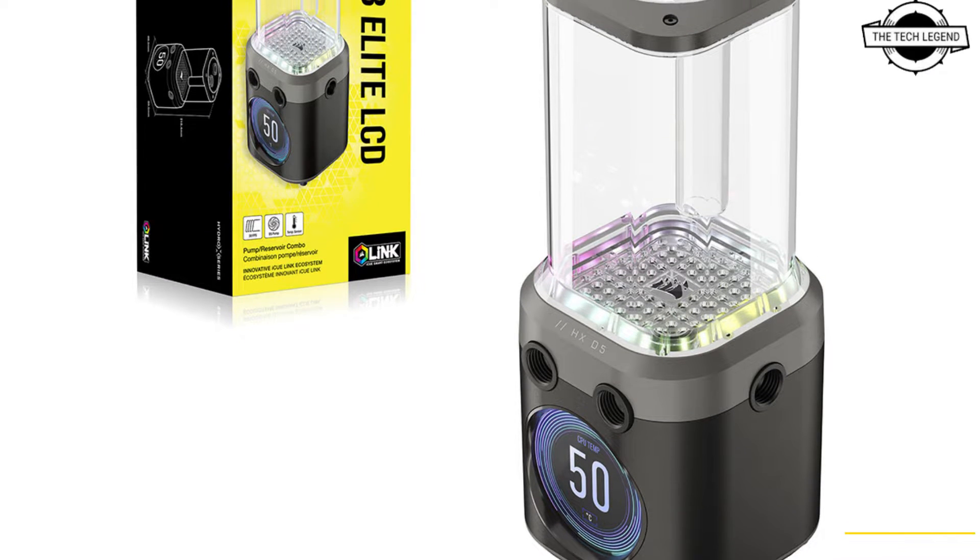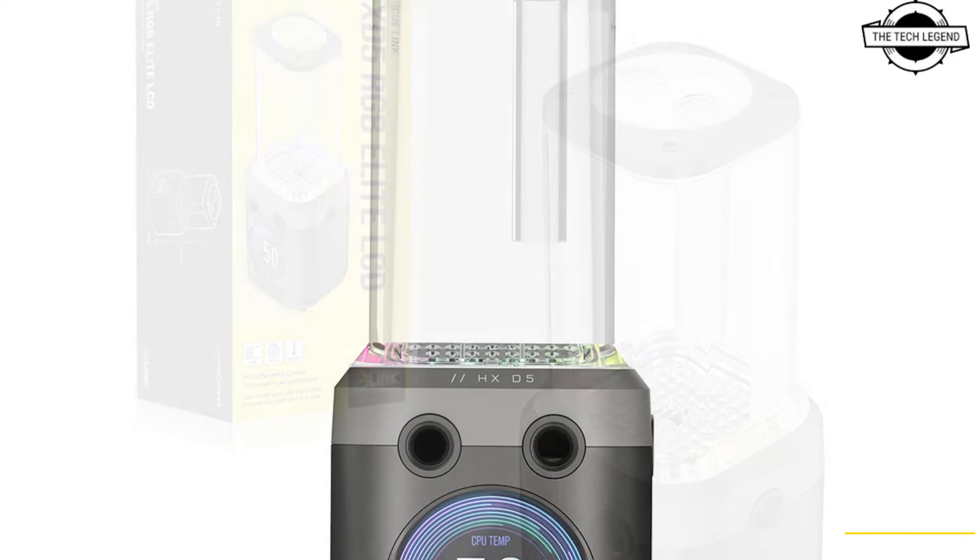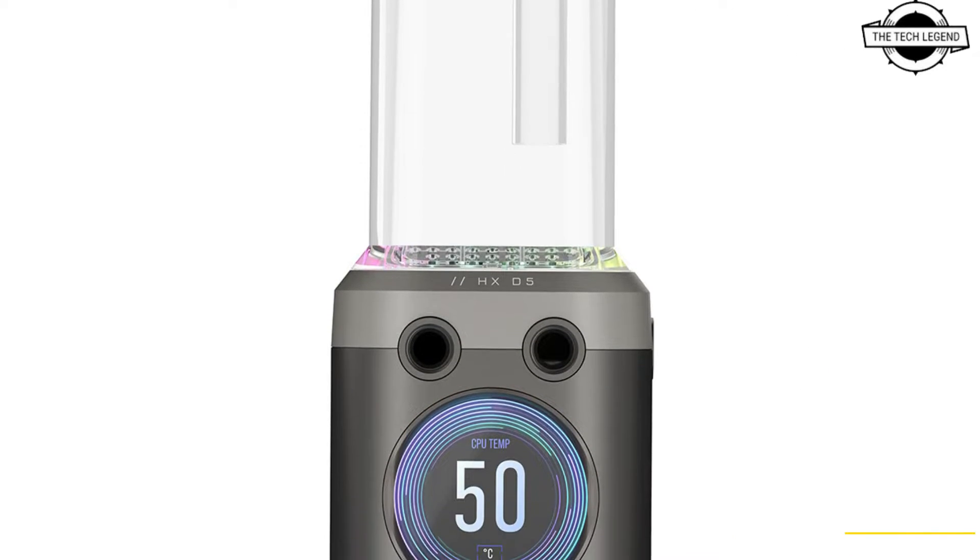Hello friends, welcome to the TechLizzen channel. Today I will talk about the Corsair IQ Link HD5 RGB in-light LCD pump.